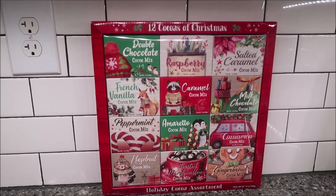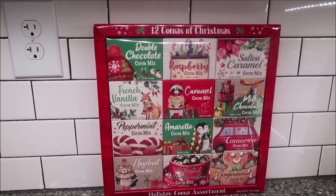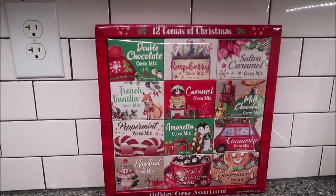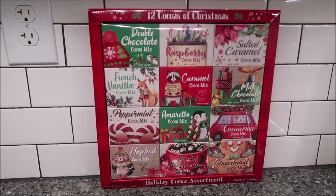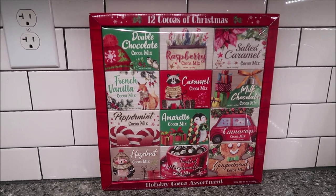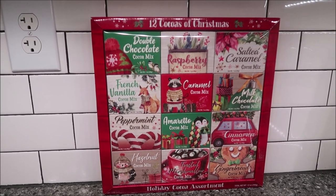They have the Double Chocolate Cocoa Mix, the Raspberry, Salted Caramel, French Vanilla, Caramel, Milk Chocolate, Peppermint, Amaretto, Cinnamon, Hazelnut, Toasted Marshmallow, and Gingerbread.